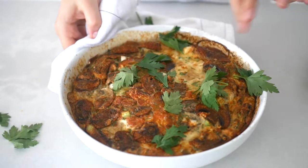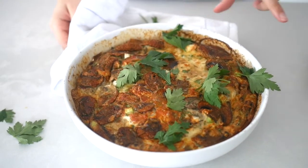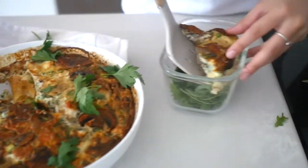This is it fresh out of the oven. I've just topped it with some parsley, and now I'm going to cut it up and put it into my meal prep containers.